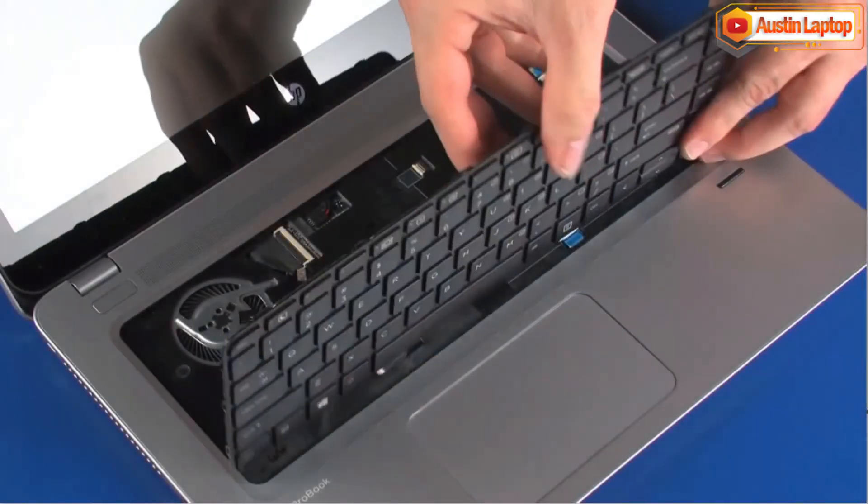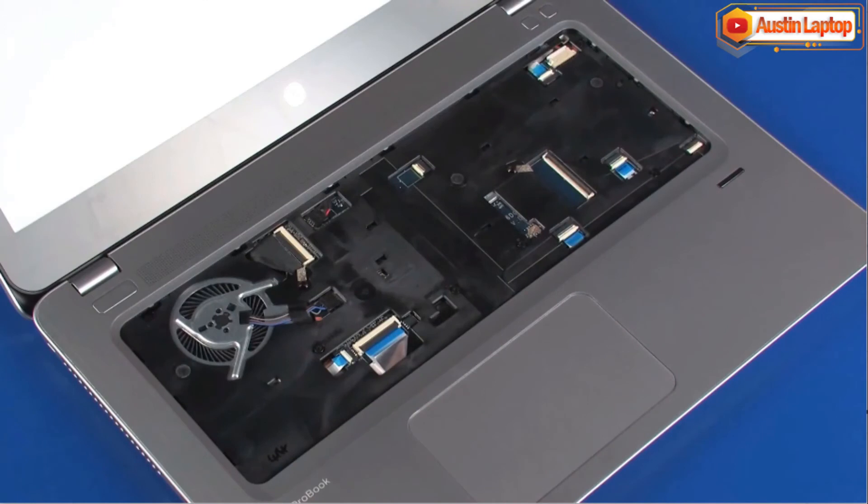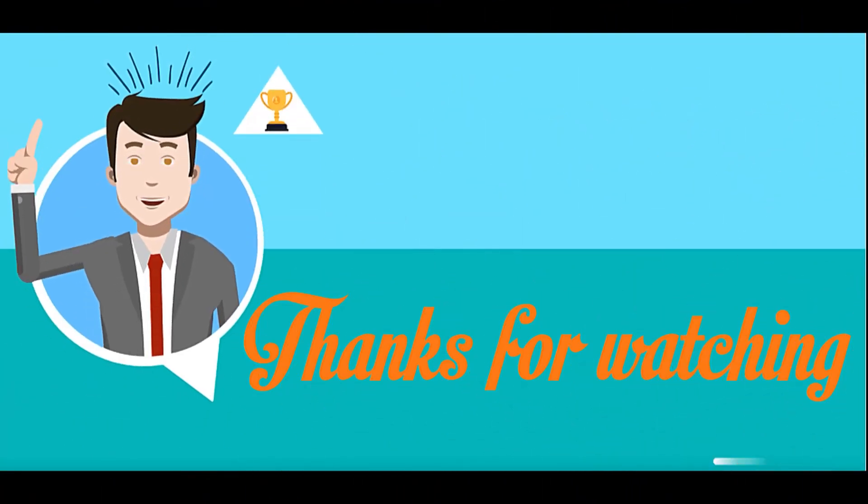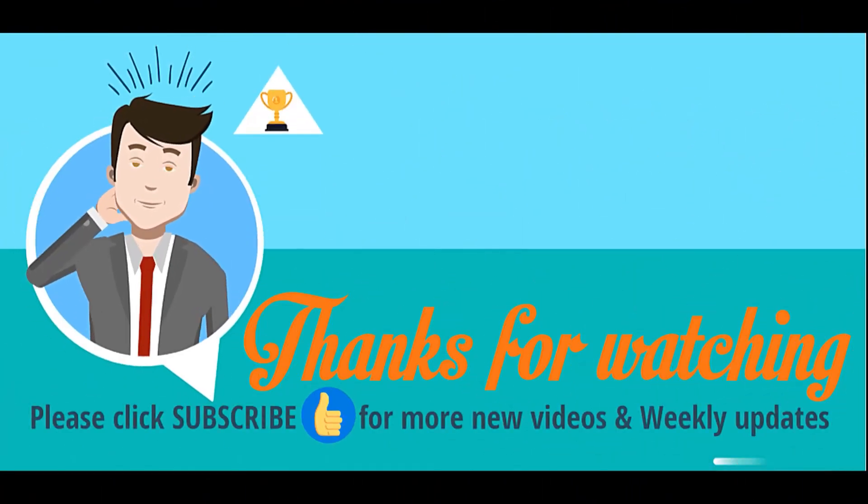Remove the keyboard from the base enclosure. Reverse this procedure to install the keyboard.